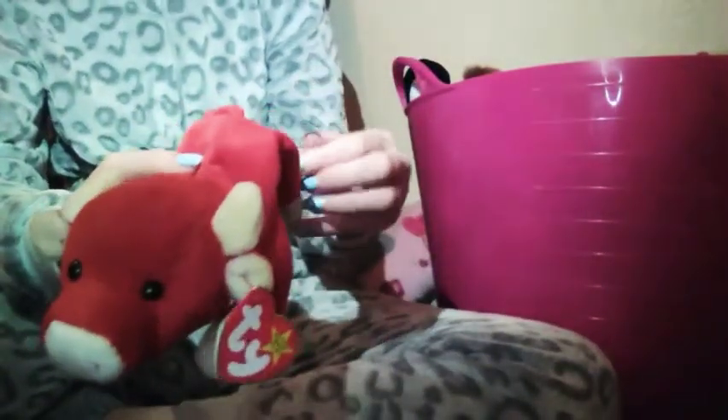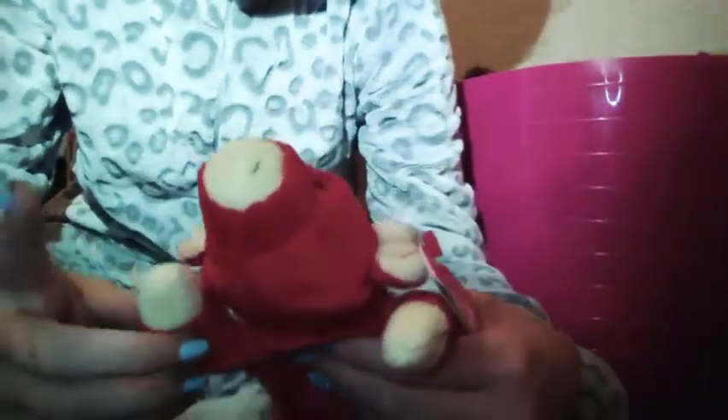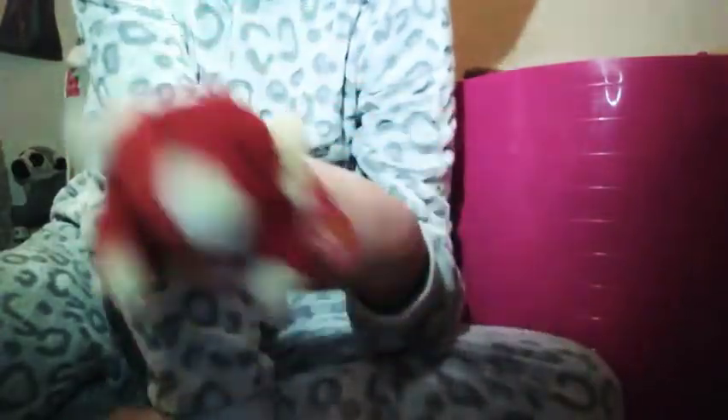This came in a pack and I have this one which is called Snort the Pig, I think. It's from 1995 so it's an older one. It looks yellow on camera but it's more white in real life — like the little paws and the nose part. It has the tag and it has PEA pellets. I really love this one because it's my favourite colour — red.